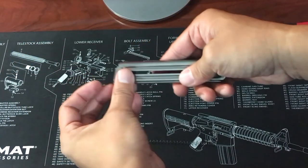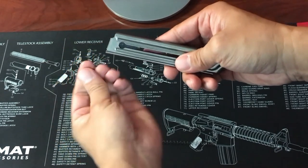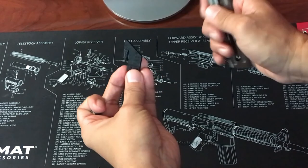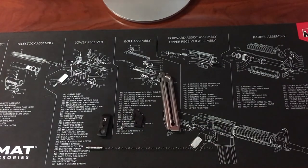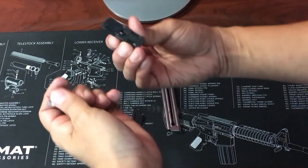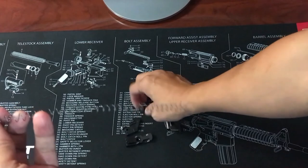The follower button can be removed from the follower when it's at the circular opening. Once the follower button is removed, the follower can come out. The plunger, spring, base plate, follower, and follower button can now be cleaned if needed.